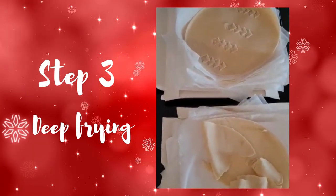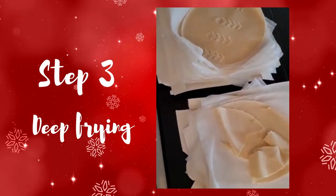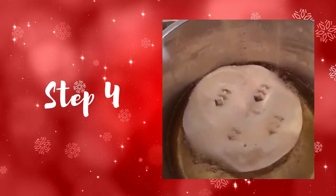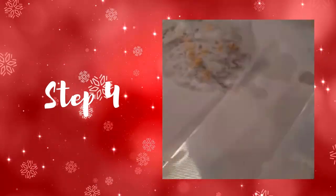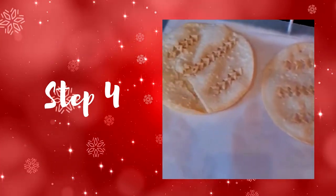Normally it is easier to have somebody with you, but today it is just me, so let's see how that goes. This is what it looks like boiling in the oil. And you press it here with the pressing board. And this is the outcome.